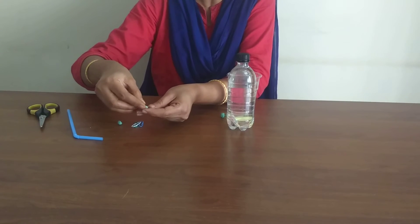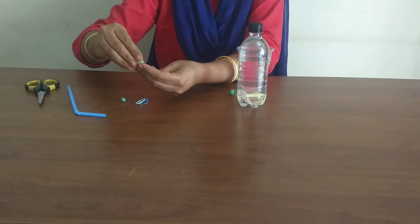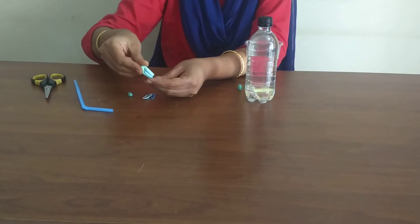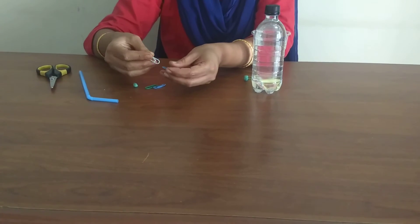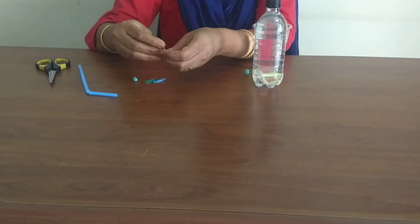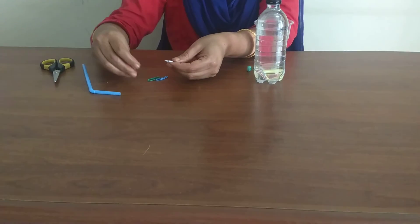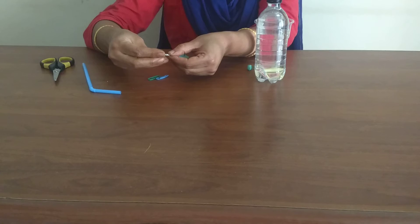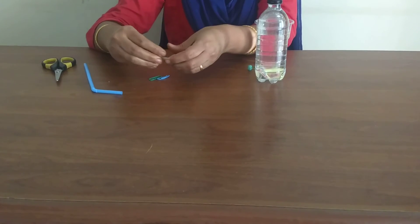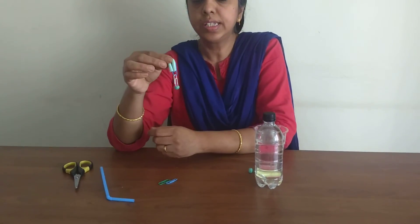Insert one end like this and the other end into this. Attach another paper clip to it. Fix the glue tag to the paper clip. Our Cartesian diver is now ready.